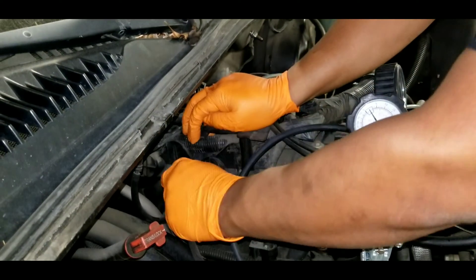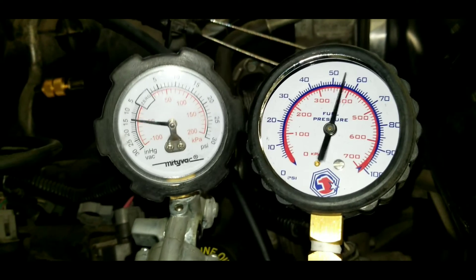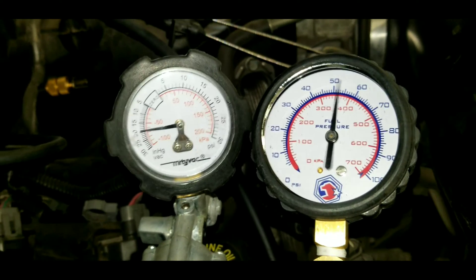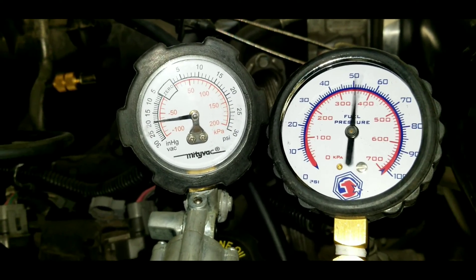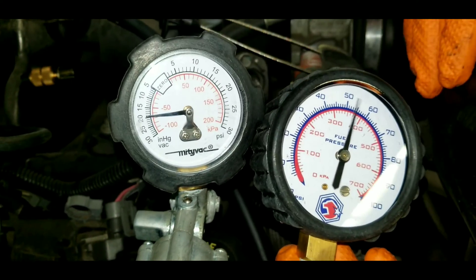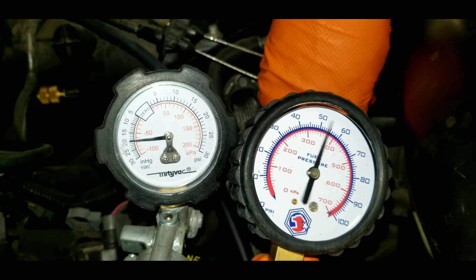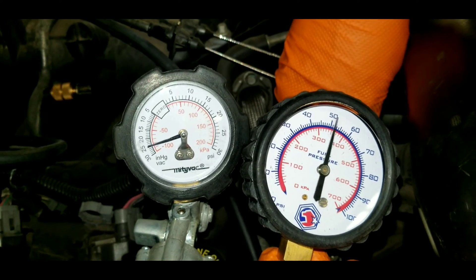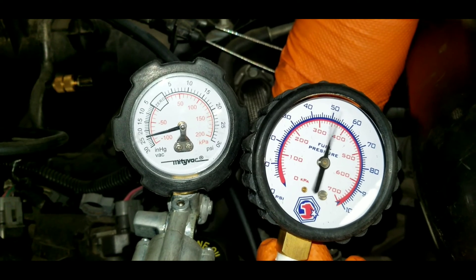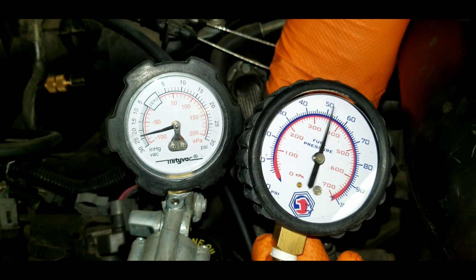You also want to verify that the engine produces proper vacuum. Disconnect the vacuum source, connect the vacuum gauge, and now you should be able to measure engine vacuum while the engine is running. Start the car — the vacuum gauge shows 20 inches of vacuum, and fuel pressure is 52 pounds. When you move the throttle, you should see a change in manifold vacuum — vacuum drops and pressure increases. You can see how the regulator responds to manifold vacuum, allowing pressure to increase or decrease depending on driving conditions.